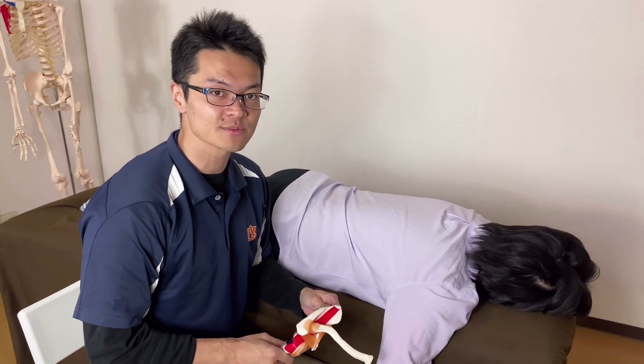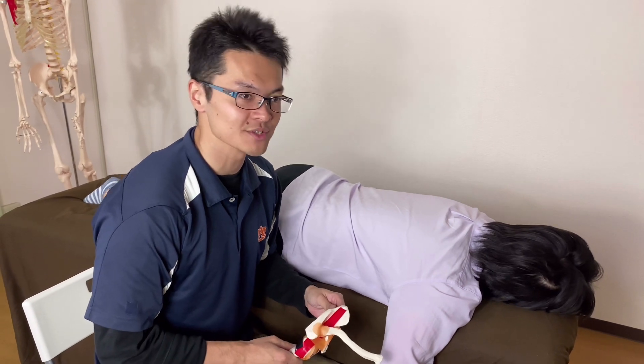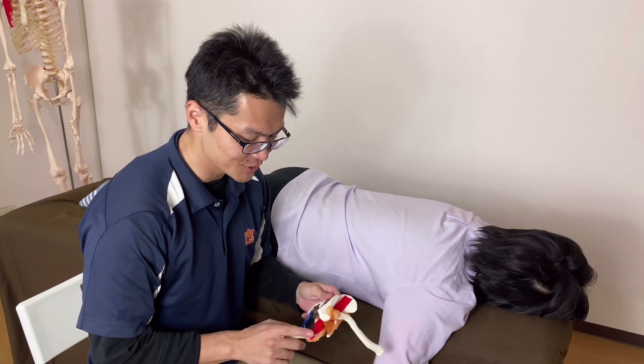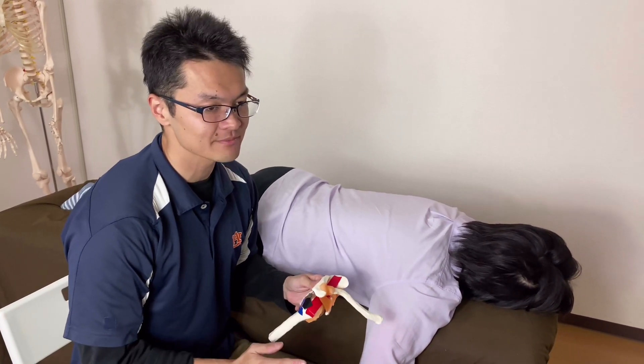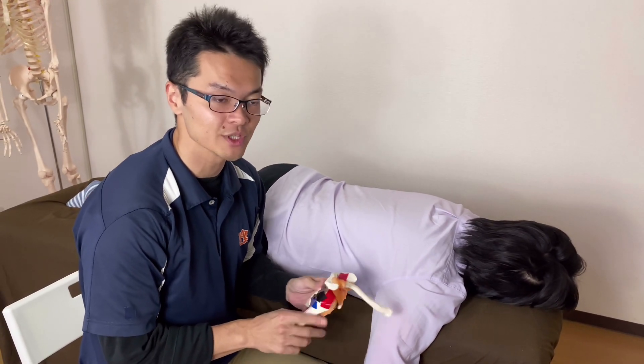In this video, I'm going to explain how to palpate rotator cuff muscles. Everybody loves rotator cuff, yet many people struggle with palpating it.